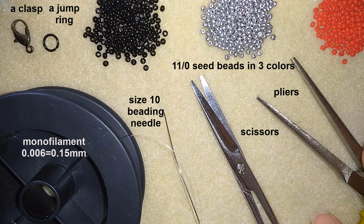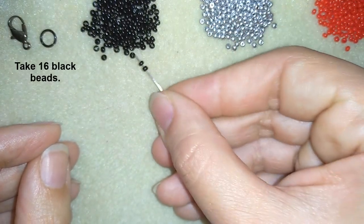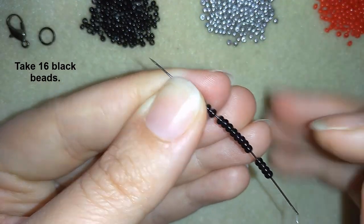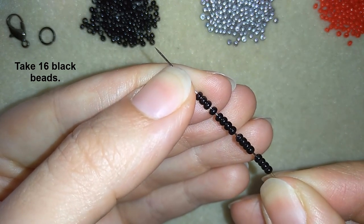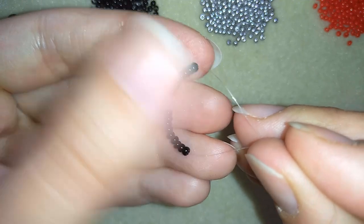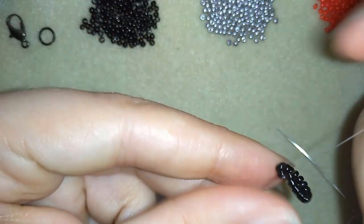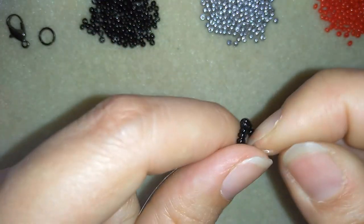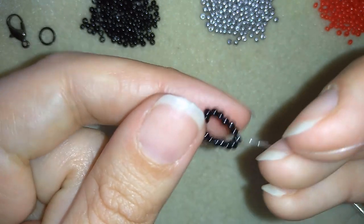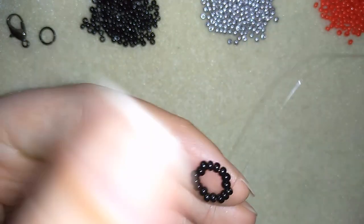I'm going to take three feet of thread on my needle — about 90 centimeters. The first thing I will do is take 16 beads, slide them down, and make a knot by looping the thread twice through the loop I've made and pulling. Then I will make one more knot, then go through the next beads.